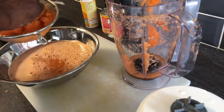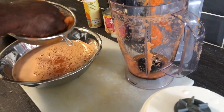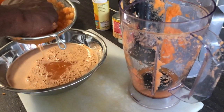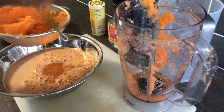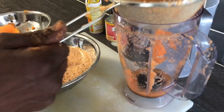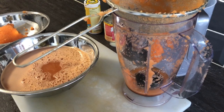Now I'm going to pour this into the jug and mix it out. After this, I'm going to take the remaining carrot from the strainer, throw it in the next bowl, throw some more water on it, and make sure I take everything out of it.